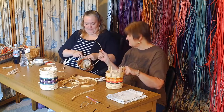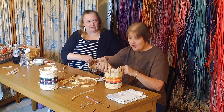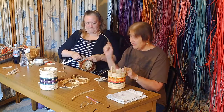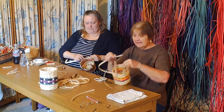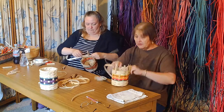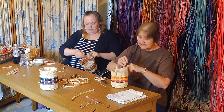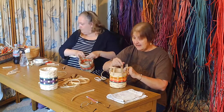I put my seagrass in first. Is it bad that I like doing it after I get the rim on? Is there a right and a wrong way? Edie is putting her rim on first and then she's going to go back and do the seagrass, where I like to do them at the same time. That is totally personal preference — it depends on the size of the basket and just how comfortable you are with it.